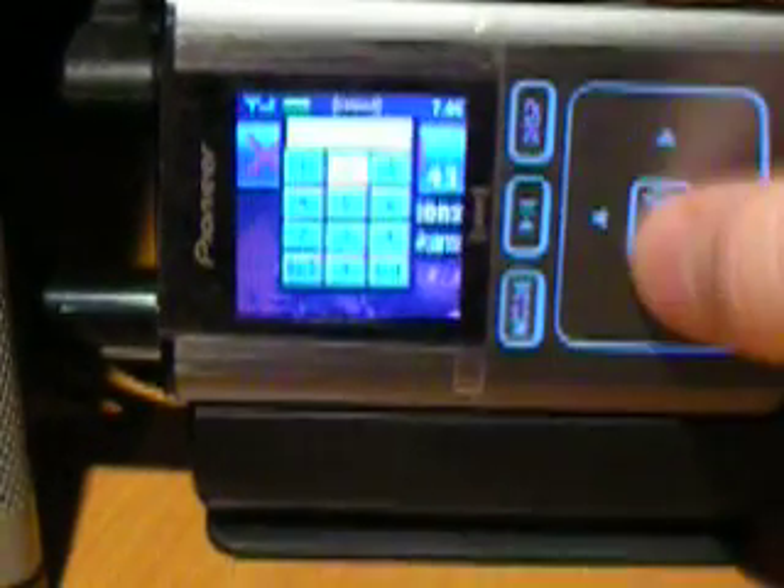It is simple to change channels by either scrolling or giving a direct number.